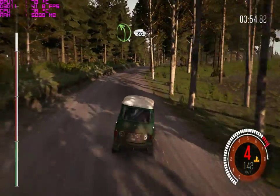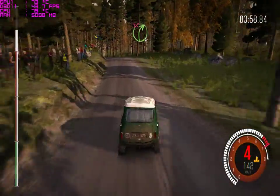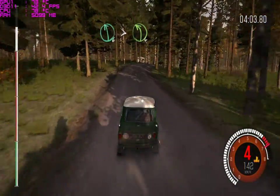And left 4 over crest, 80. Right 4 long, over crest, don't cut. 40. Left 6 tightens 4 over crest.